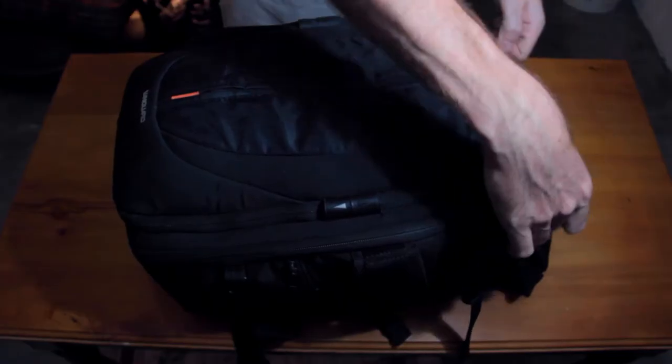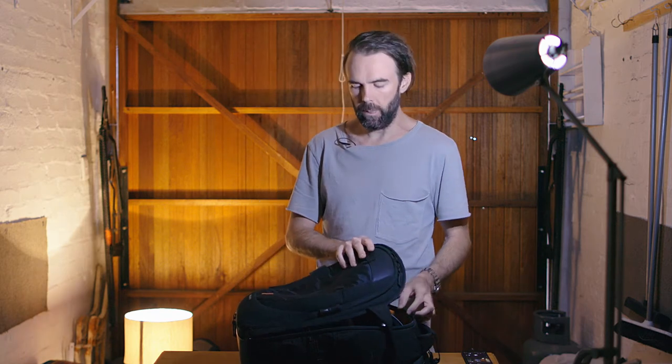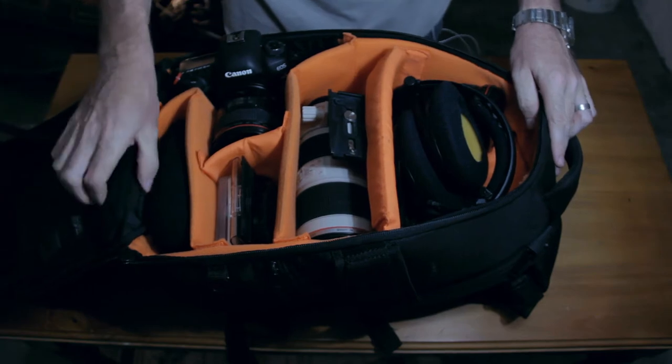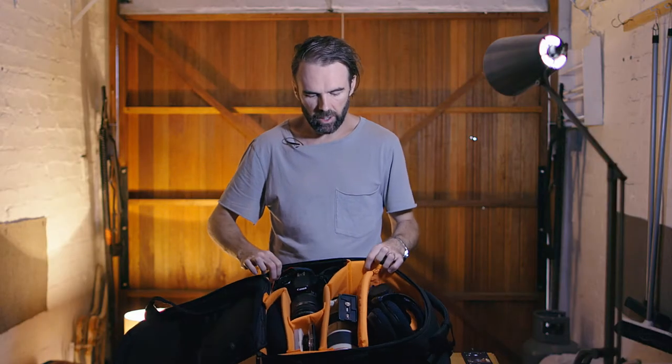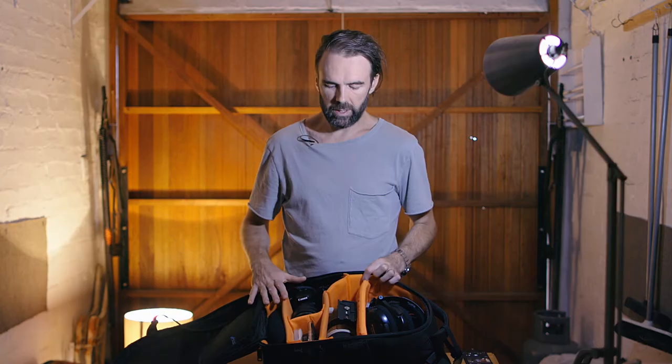So inside the backpack, it opens up from the front, which I do like when I'm traveling because I can get quick access to it. I know there's some things around safety having it at the back, but it kind of just annoyed me to have it at the back. So I like it in the front better. Inside the bag you can take a look — it's set up pretty nicely.